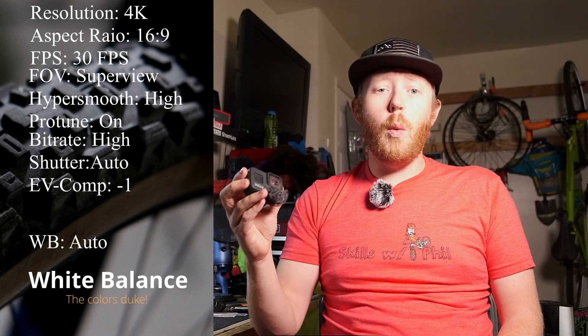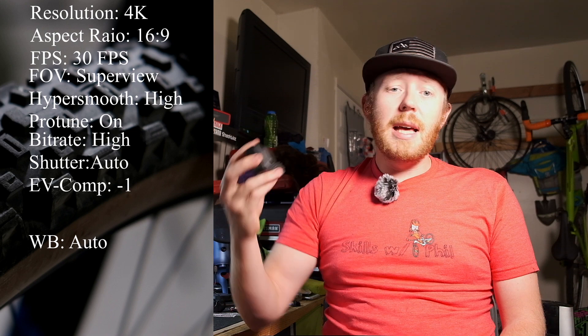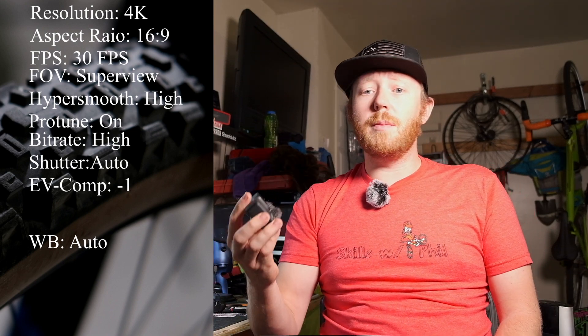White balance: I feel like the Hero 8 does a much better job of maintaining the white balance than the Hero 7. Because of this, I leave it in auto. The worst thing you can do is set your white balance completely wrong and end up with a blue or orange image.